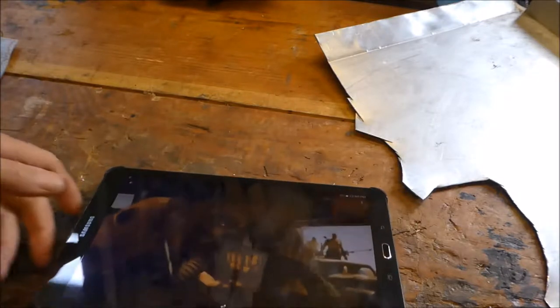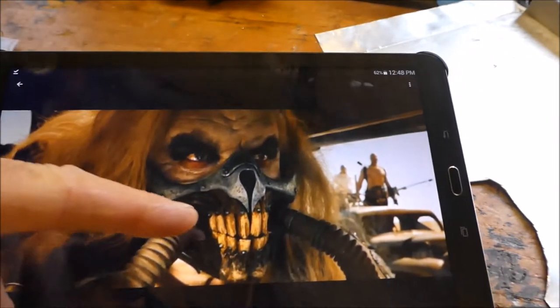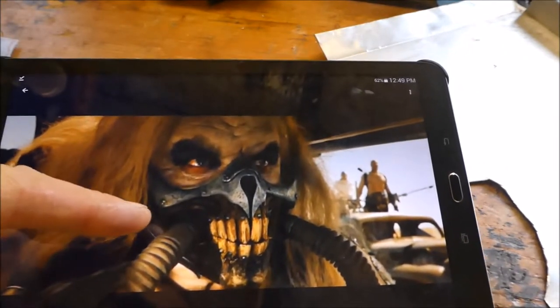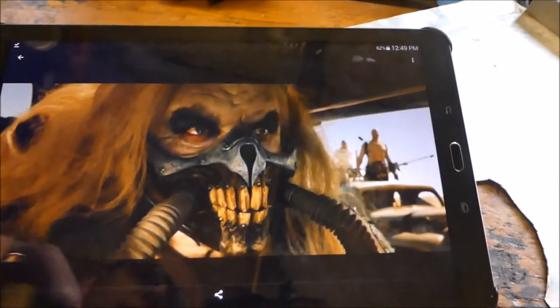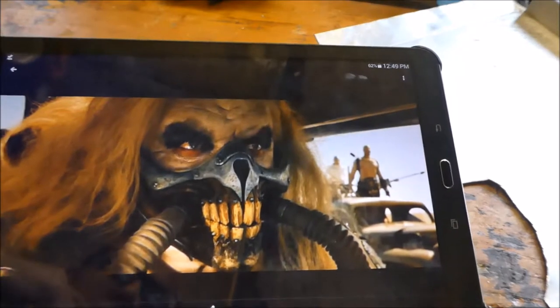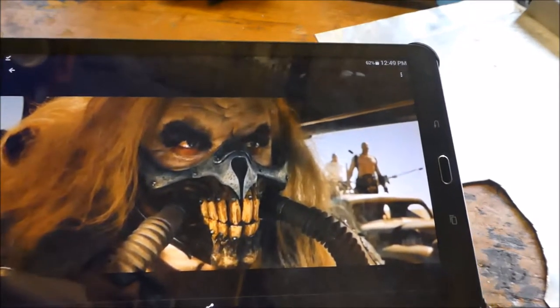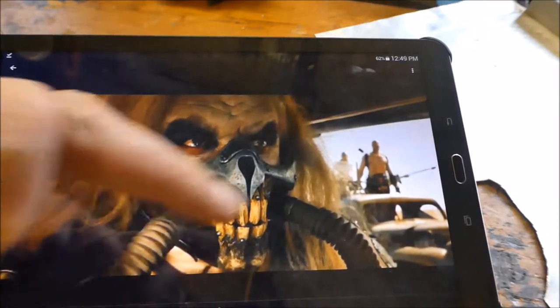Hello again. I was watching Mad Max Fury Road the other night and Immortan Joe is in it — he's got this really fantastically designed cool face mask and I was thinking, I wonder if I could make that. The more I looked at it the more I realised there was a bit more to it — that's quite some item to try and make.